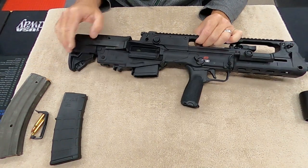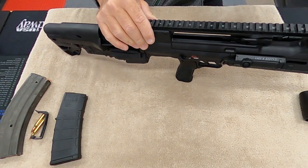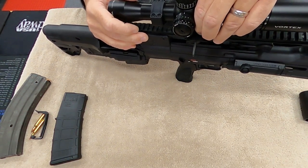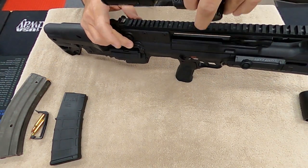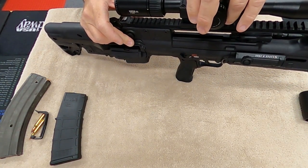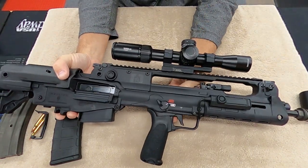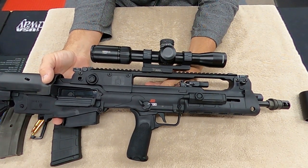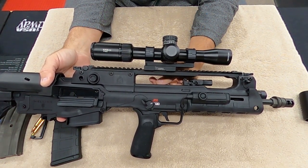Now what I need to do is get this out to the range and see what the zero is going to be at 100 yards, which I'm going to do probably this week. I need to zero the scope for 100 yards. I've already bore sighted it, so that's gotten me at least ahead of the game. And I'm going to shoot it suppressed and unsuppressed, then I'll do another video on how it shot.